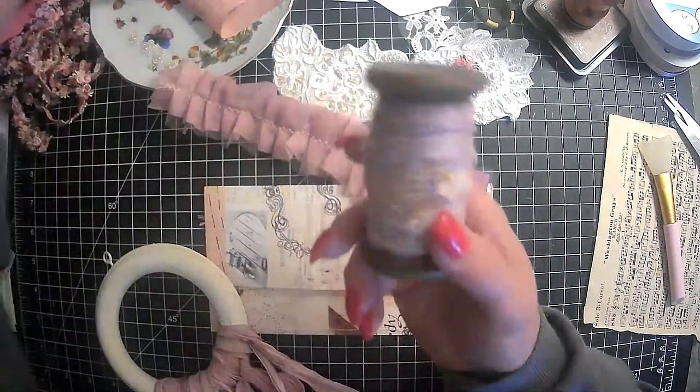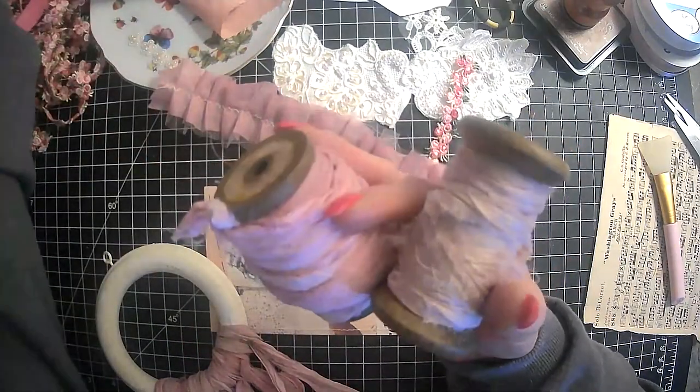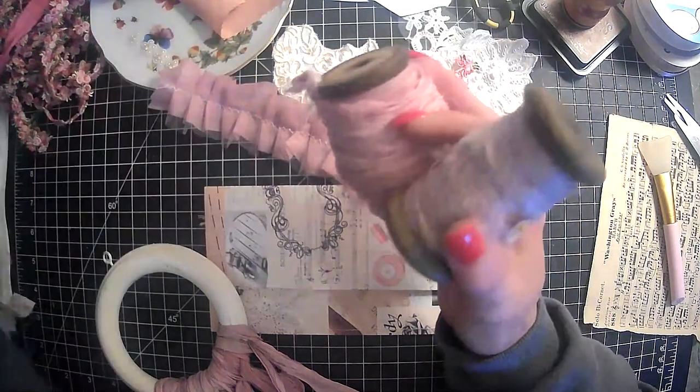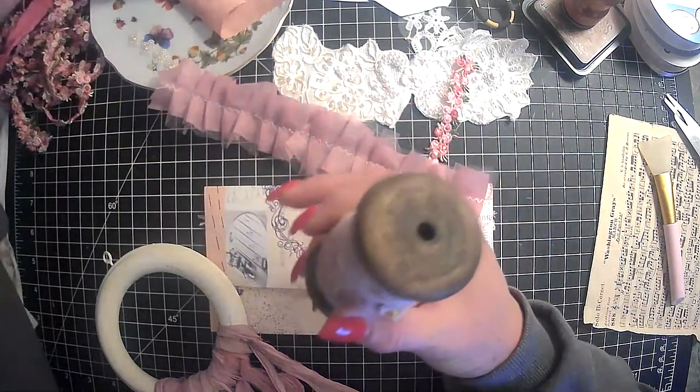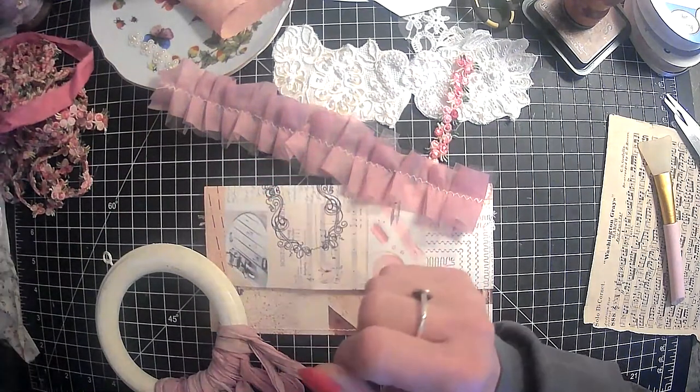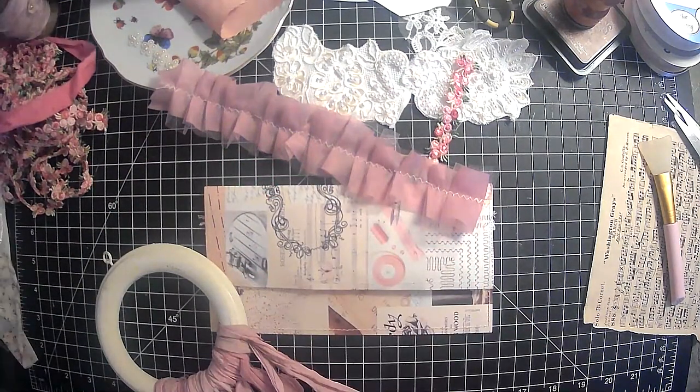And I also got some more of my sorry silk — on the last of my little small spools that I have. So I do want to get some more of these spools so that I can have at least some of my sorry silk on those. Plus they make pretty decorations in your craft room too.